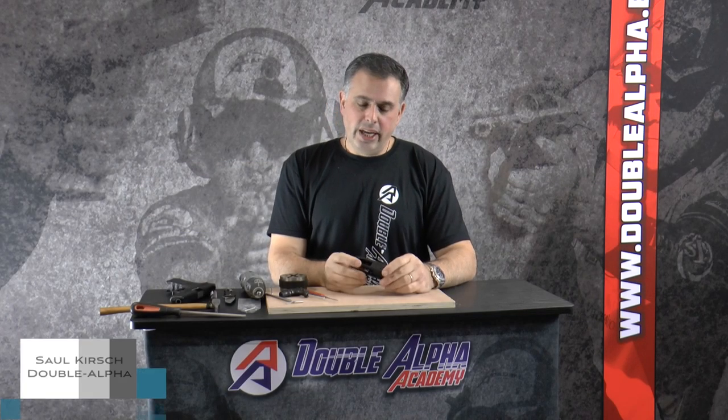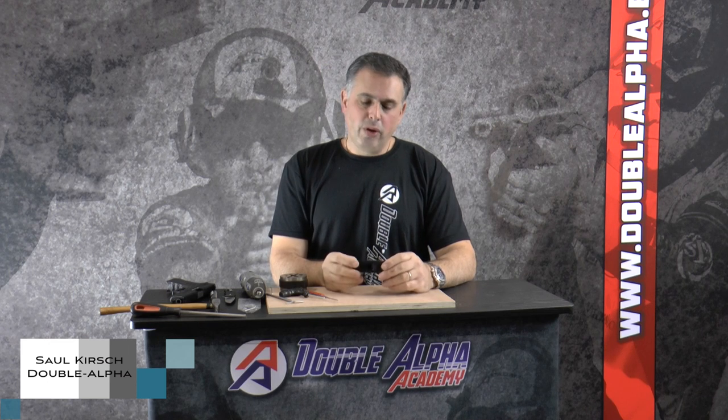Saul Kirsch here with Double Alpha Academy. Today I'd like to show you the process of fitting an Alpha X or Racemaster insert block. The first step is to make sure that you've chosen the correct insert block for your gun type — if in doubt, check our website or email us for more information. Often you will find with some gun types that a minimum amount of fitting may be required.